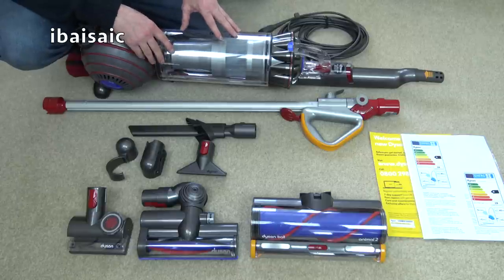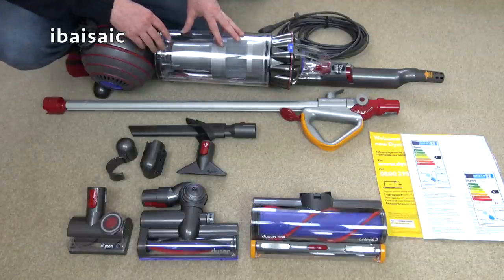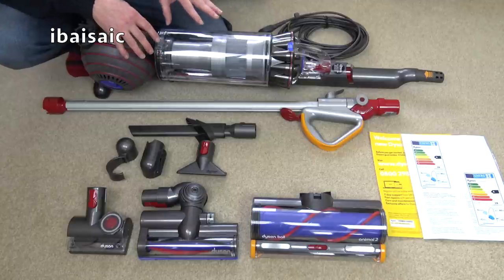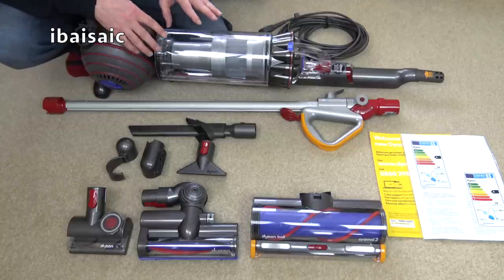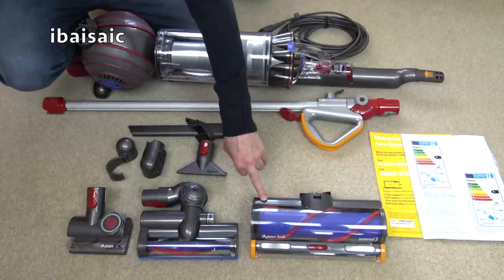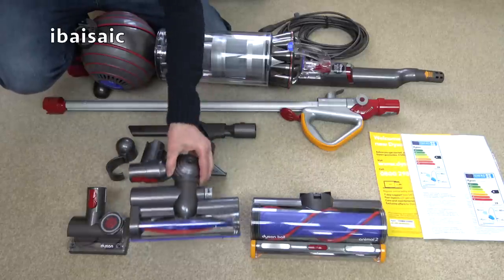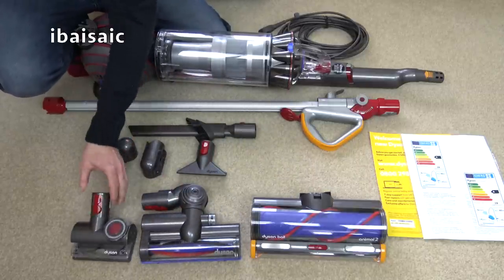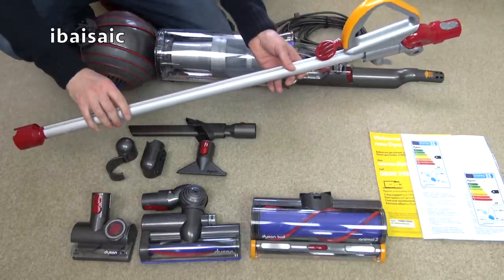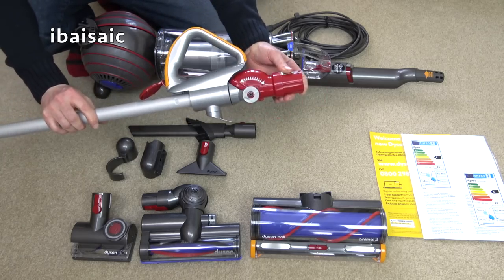If you're watching from the USA, you might say you have the Dyson Ball Animal 2. You do have a model called that, but this is a completely new model for the UK — I'm not sure if you'll get it in the USA. It has a different cleaner head, very similar to the Lightball, but it also has a small turbine brush as well as the tangle-free one, and a brand new wand with a metal handle, metal extension tube, and a brand new articulated joint.